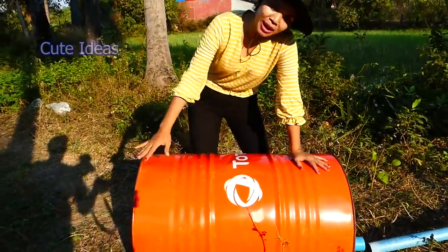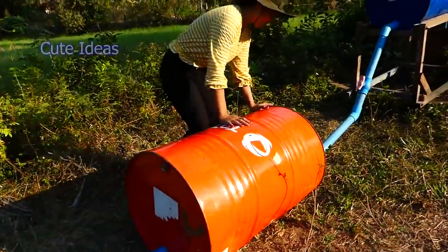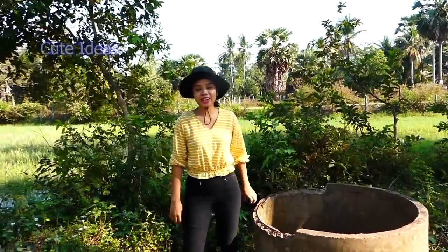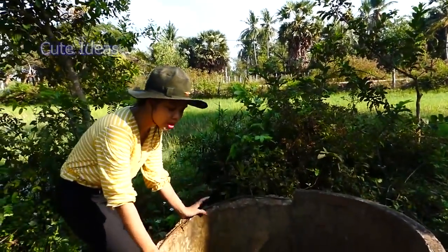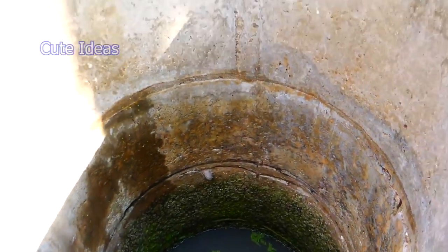Hello everyone, welcome back to my channel. Today I have a cute idea for my farm. I need water to complete my farm, so I have an idea to take the water from the deep well. I will use a drum with special air pressure. Let's start to install with me.